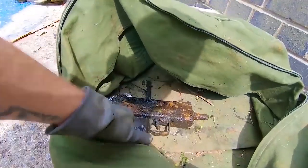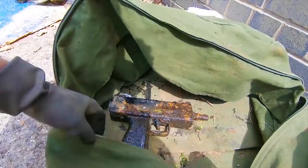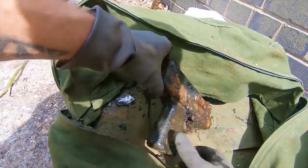But my best find last year was this submachine gun, which I found in London — that's a Mac 10 submachine gun. I also found the magazine to that just five minutes after.